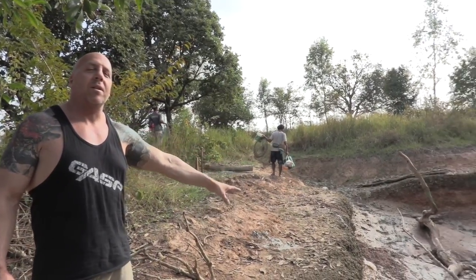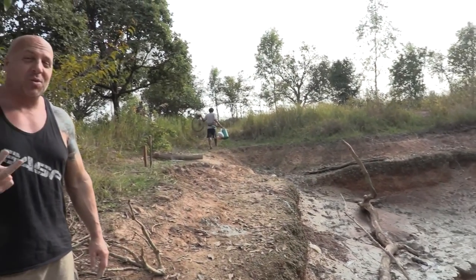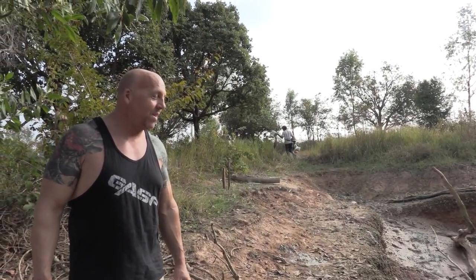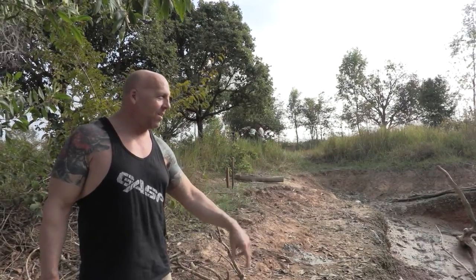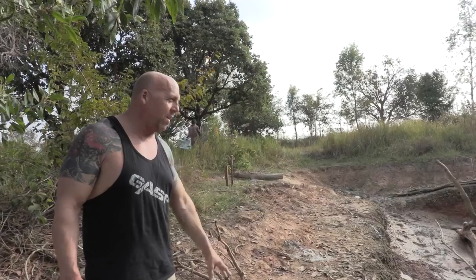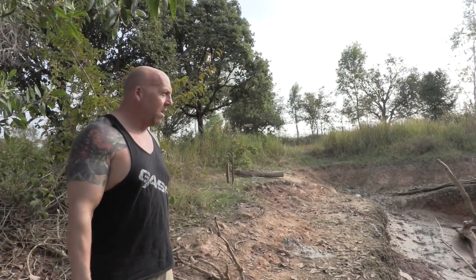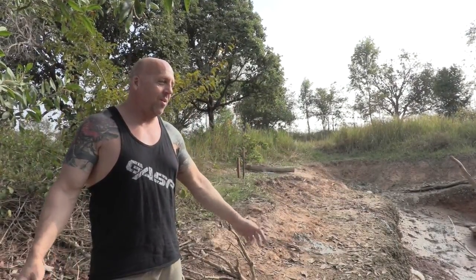The water is all drained out. I checked the weather forecast — it's actually supposed to rain two days from now, the day after tomorrow. This thing's going to be already filled back up with water. There's plenty of fish still in there, probably eggs and larvae and all kinds of stuff. So this thing's going to fill back up and all those fish are going to replenish, and it'll be another viable fish pond for another day.